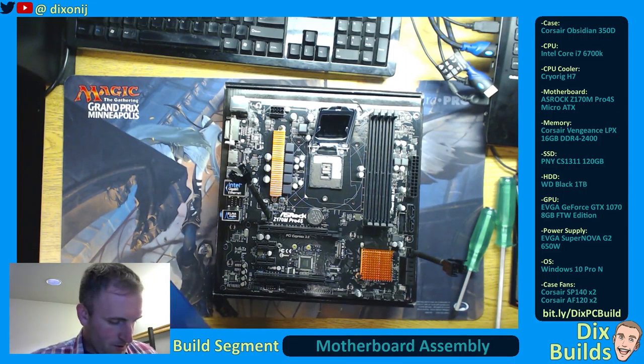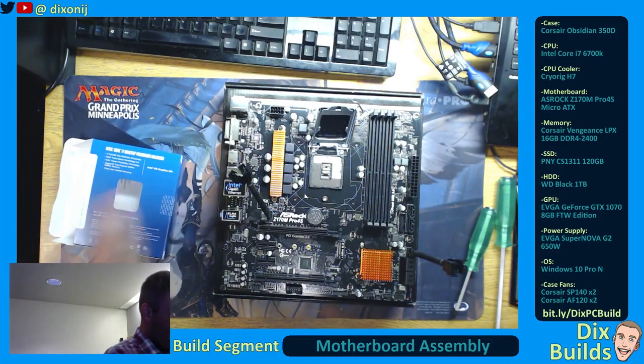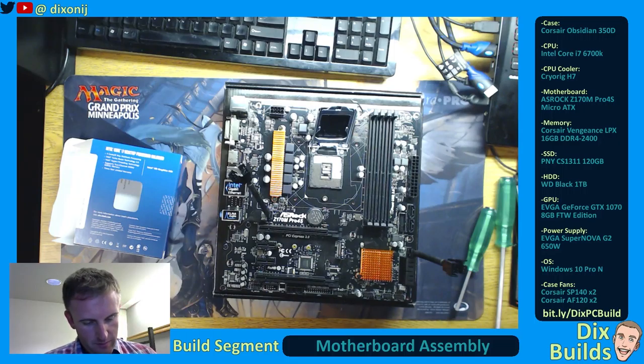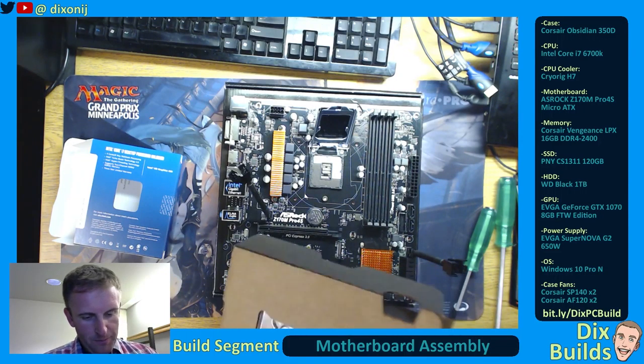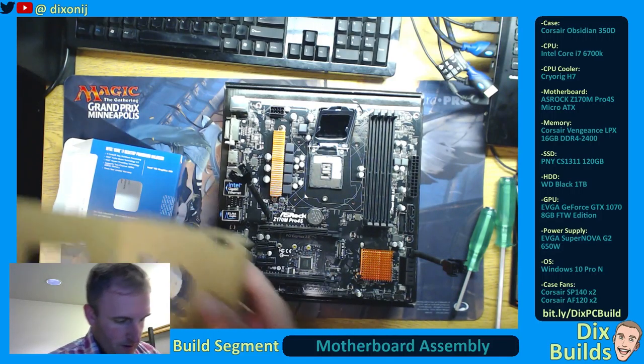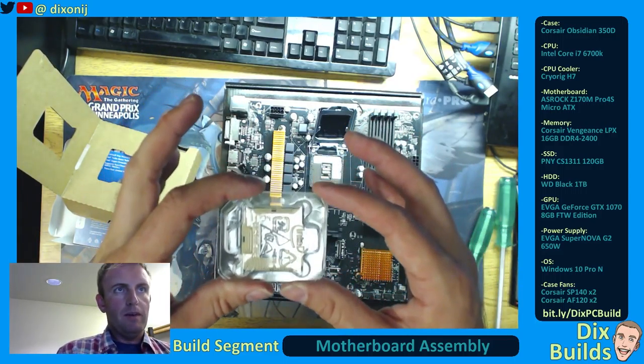I am incredibly nervous right now about putting this in, mainly because this could potentially ruin the build. When you're installing a processor, there is one major thing you really have to be aware of, and that is the direction you are installing it. These are very, very sensitive pieces of electronics with a lot of pins on the bottom.